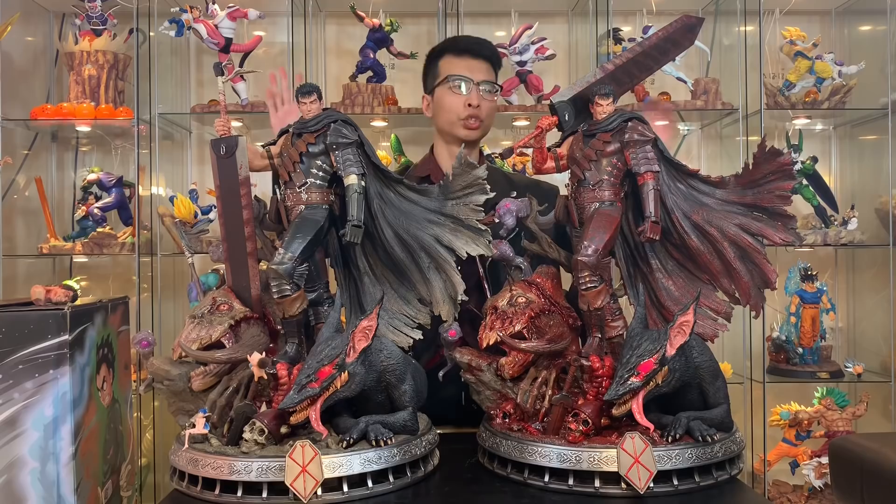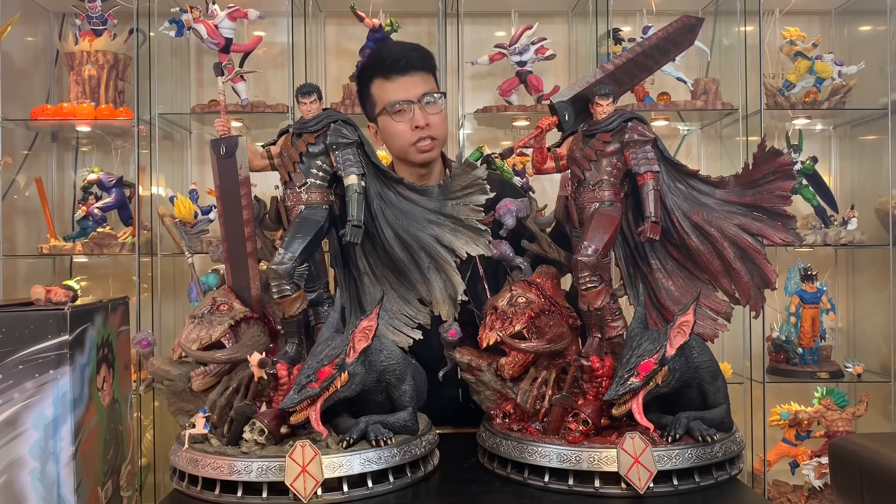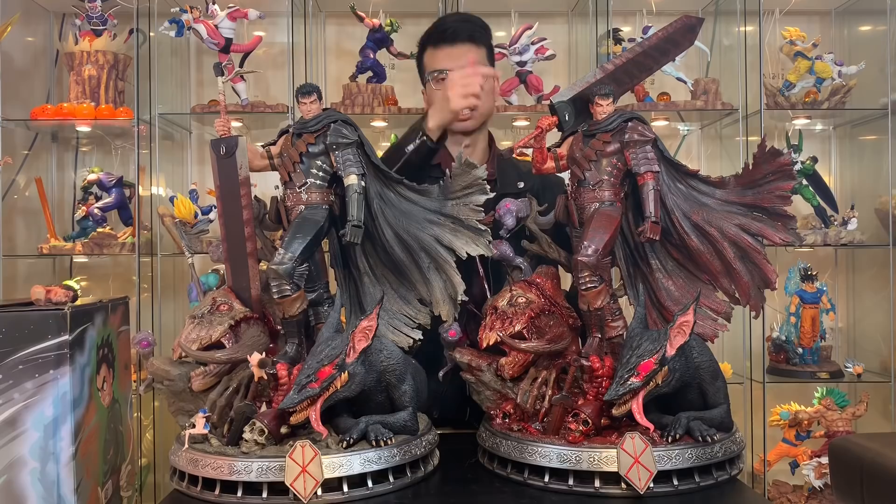Let me say one thing first — wow, this bloody version is absolutely stunning, oh my god. If you put these two next to each other, this one clearly has a difference with all the blood splatting out and all the details. Oh my god.